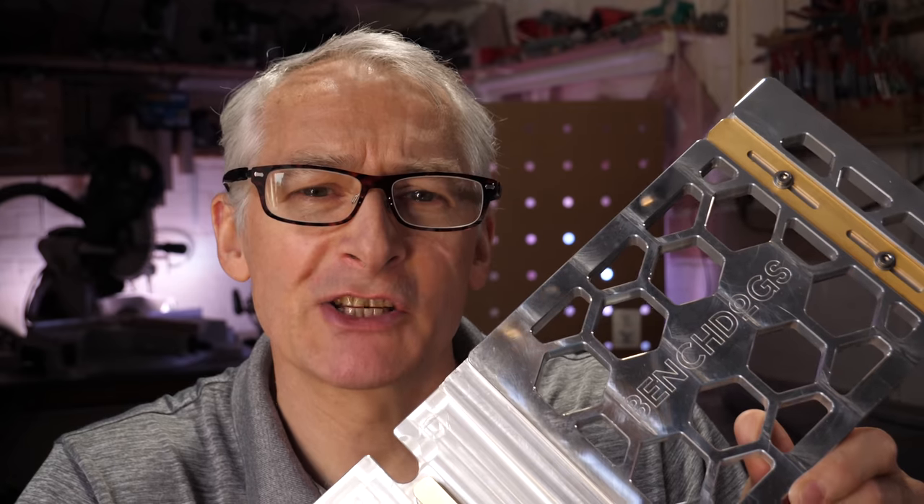In this video I'm taking a look at rail squares, in particular this rail square and rail square set from BenchDogs. That's coming up next.